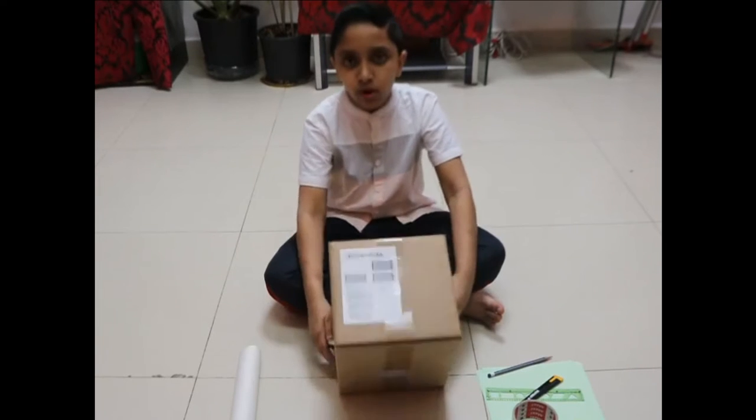Hi friends, welcome to me and my cousin's channel. After a long gap, I am here with another video. Today I am going to make a pinhole camera. For this we need an empty box.